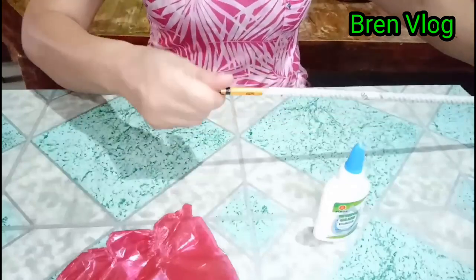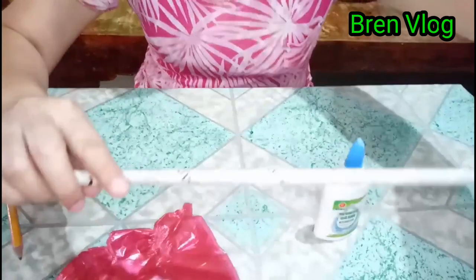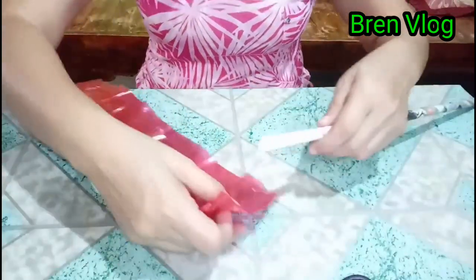Tapos, tanggalin natin yung pencil natin. Ito yung gamitin natin, ano niya, tangkay. Ngayon guys, simulan na natin gawin ang ating rose flower.